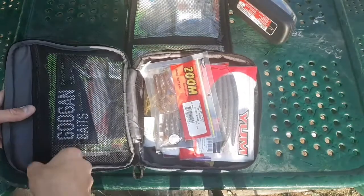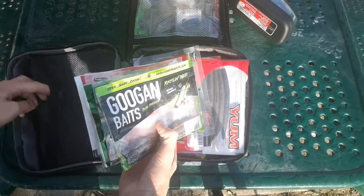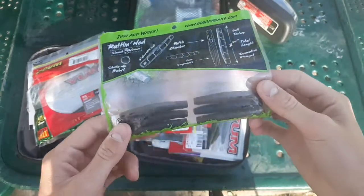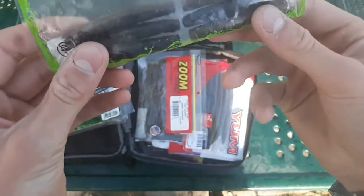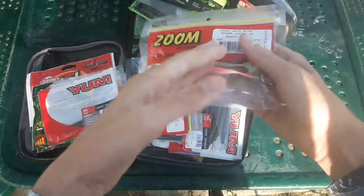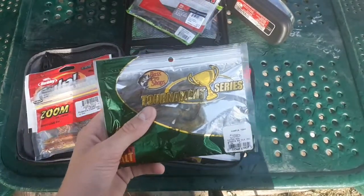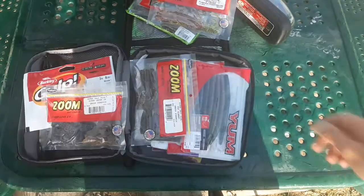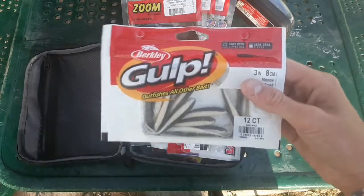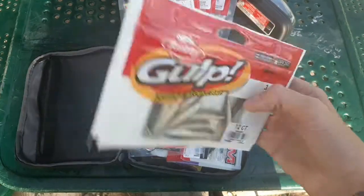Now my least-used plastics — I keep these in a separate pouch. Apparently my Berkley Gulp is still leaking. Got the Rattlin' Ned in several different colors, Green Pumpkin California Craw, Green Pumpkin Gobi, Reaction Innovation Skinny Dippers, four-inch Sankos, Bass Pro Shops Hump 'n' Toads, six-inch lizards, jig trailers — super chunks and swimming chunks — and Berkley Gulp Minnows, which leaked all over my bag and now my entire backpack smells like Berkley Gulp.